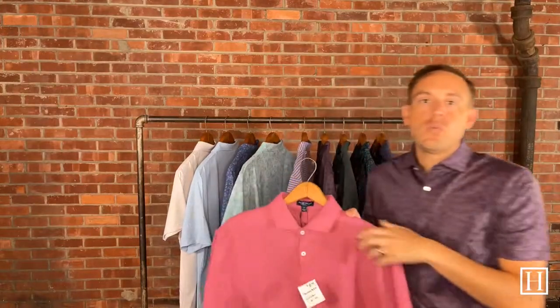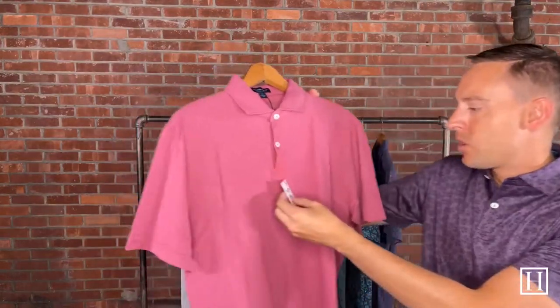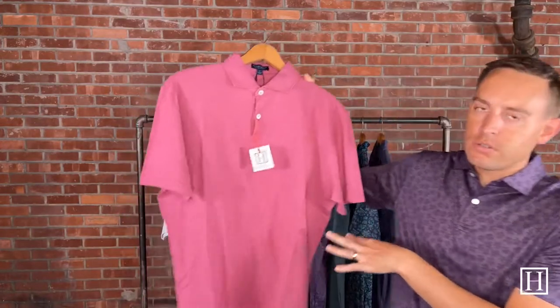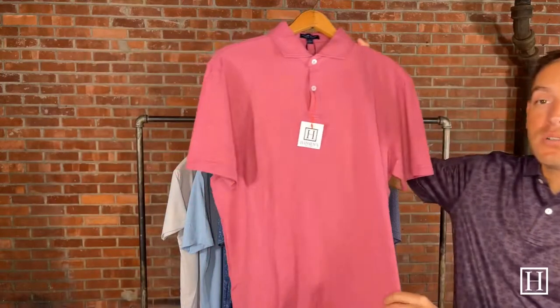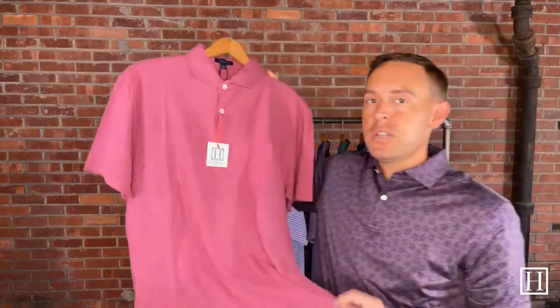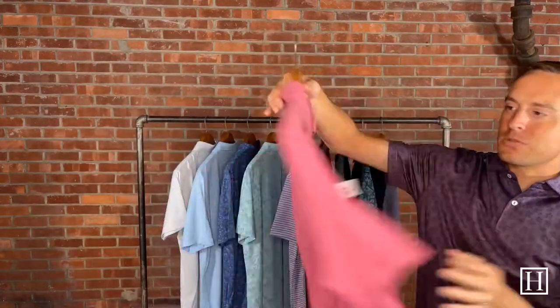As I mentioned at the beginning, we have one that is 100% Pima Cotton — it's the Journeyman in Rosewood, retails for $135. We have medium through extra large; we're out of the double XL's. Two-button placket. This would be if you're just wanting a little bit more of a casual polo than the others. It will still be the tailored fit, but it is 100% Pima Cotton. The color is Rosewood.